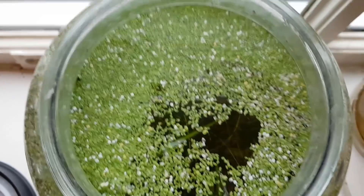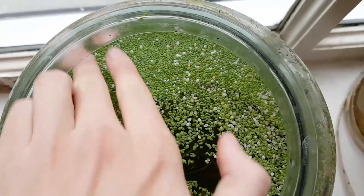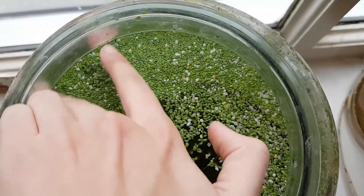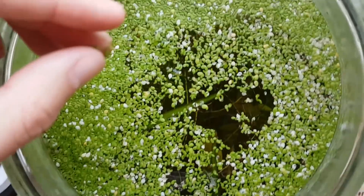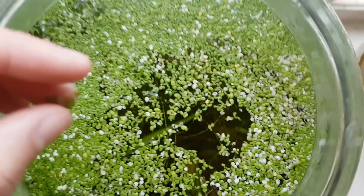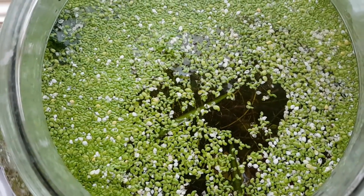With the ecosphere open, I wanted to check on the floating plants because they're quite hard to see otherwise. It looks like the duckweed has outcompeted both the water cabbage and water sprangles, which is unfortunate but not entirely unexpected, because duckweed — well, duckweed is duckweed.